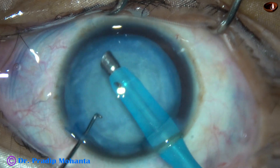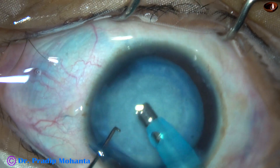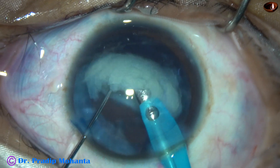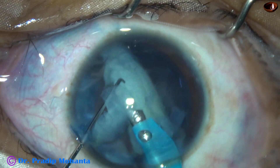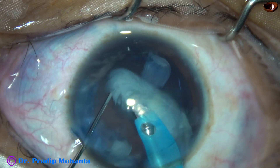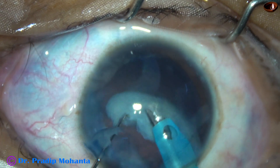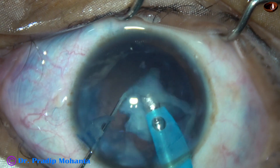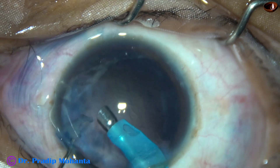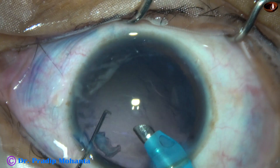And now see how the nucleus is being managed — a resolved nucleus. The patient is only 36 years old, a lady. The lens mass is emulsified and removed bit by bit without trying to chop it, because this is a very soft lens mass and there is no need to chop it.